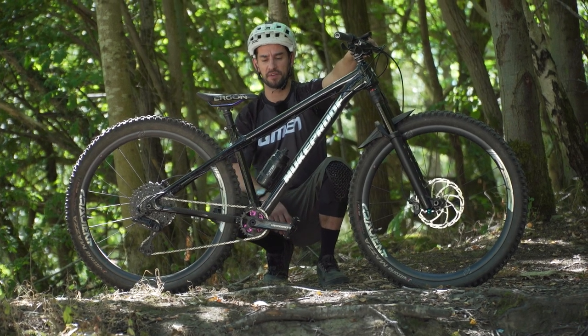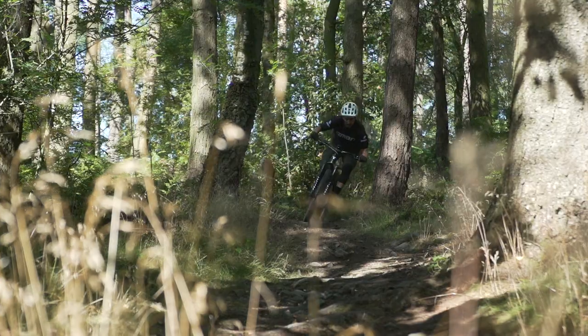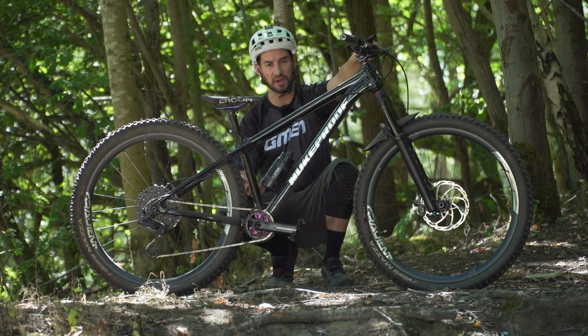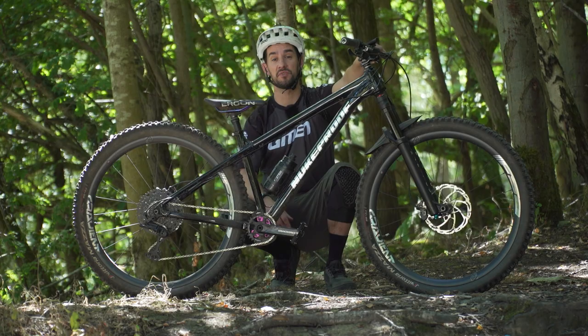Hardtails — the Swiss army knife of the mountain biking world. The do-it-all, have fun, trail shredding machines can be a bit tricky when it comes to riding bumpy or technical terrain, so here's how to ride technical terrain on a hardtail.